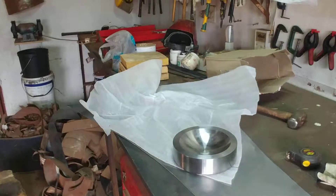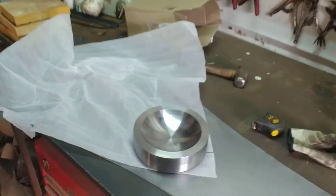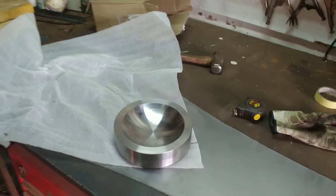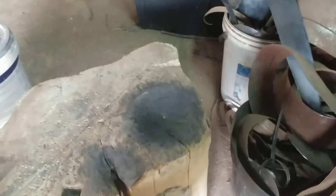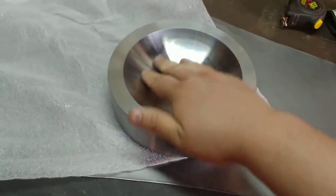That will be my new dishing stump — what I'll use to dish metal. How I used to do it was with a wooden stump, but obviously when the steel is hot, it has a tendency to set the wood on fire. So now I've got a nice steel one.